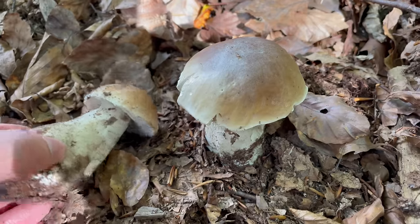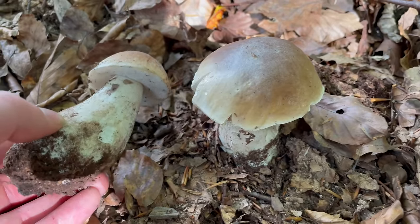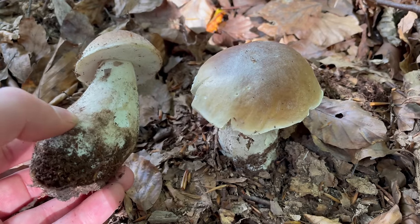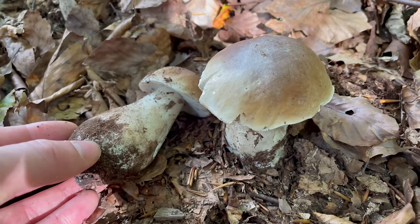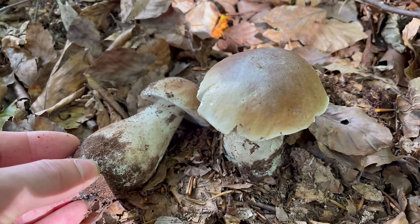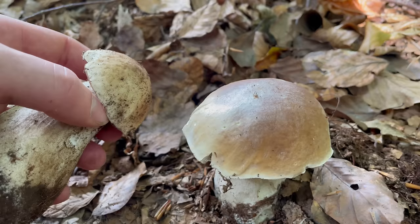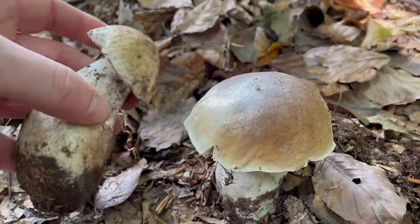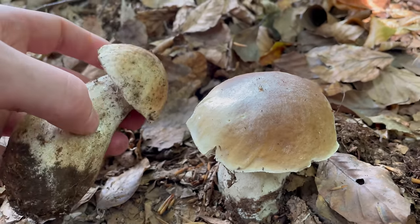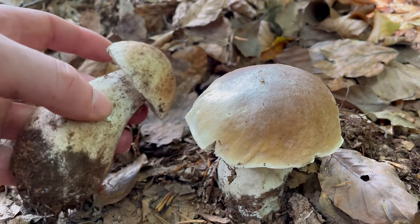Ceps usually appear in one big glut and then in smaller groups throughout the autumn. The glut usually starts in early September up in Scotland and then works its way down the UK as the temperature drops. It can change year on year depending on temperature and rainfall — in the south I find it's best for ceps around late September.